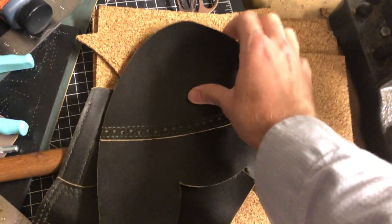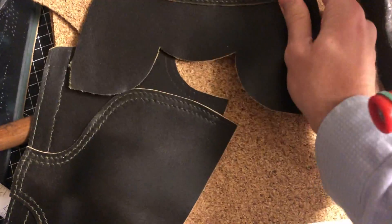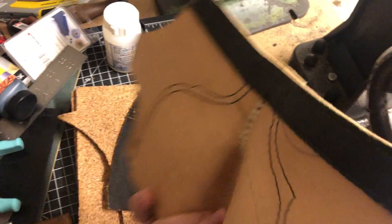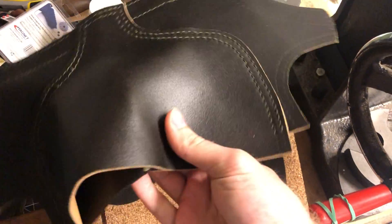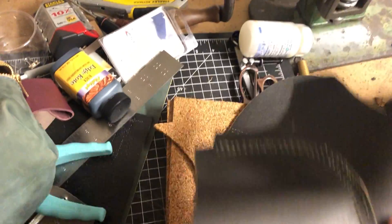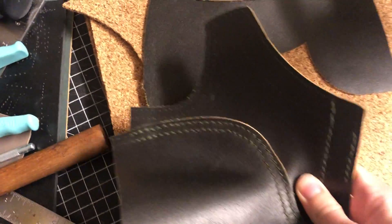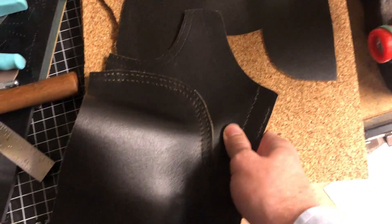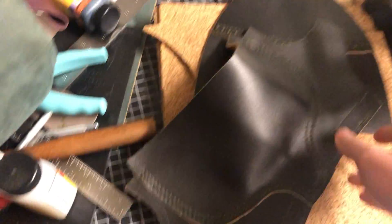I have this vamp toe cap piece, and I have this piece all constructed — the back with the thing around the throat and the heel cap all stitched on. I'm gonna take this and you can see that it's gonna line up right here. I'm actually gonna need to find one more piece of something.